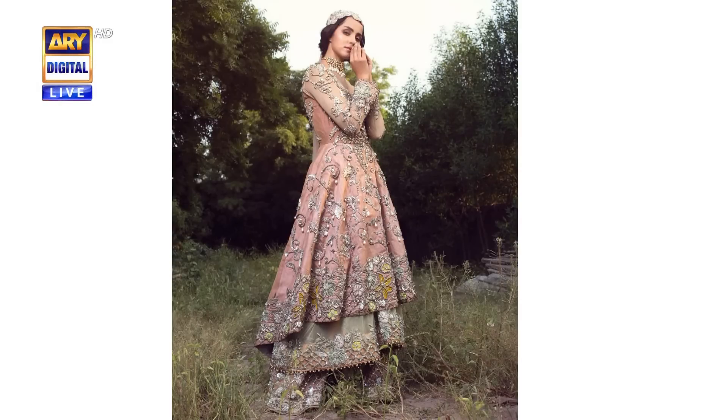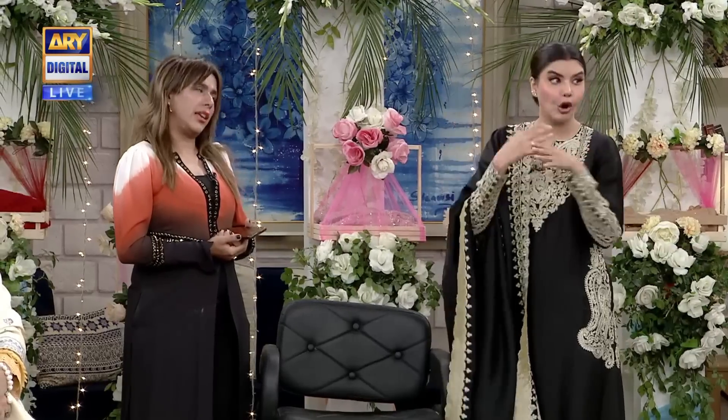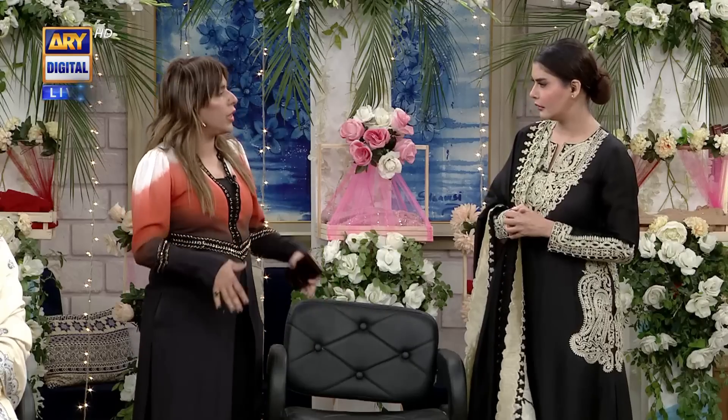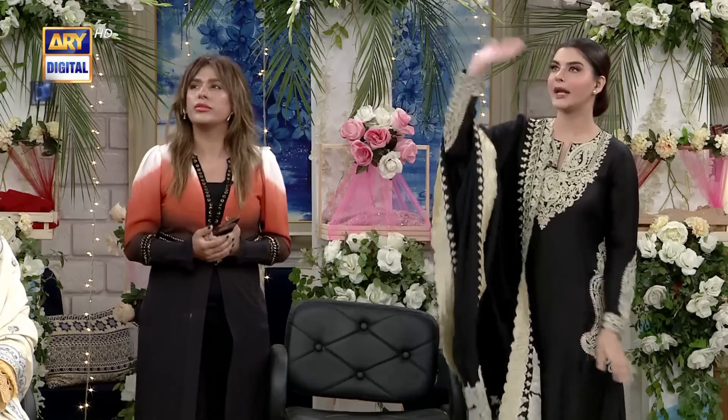What do you call a peplum type? An Anarkali frock or peplum? It's an Anarkali kind of frock and it's very different — it has three layers. The plazo is different, which you can't see clearly because it's hidden. There are two pants underneath. Then two layers on top. The fabric is double layer — the inner layer is net and the upper layer is not very thick.